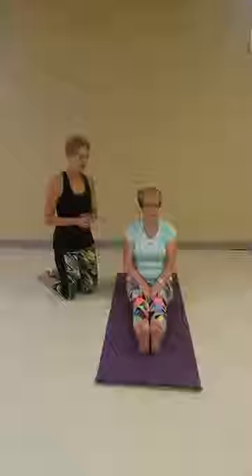Hey guys, it's Carrie here with The Yoda Farm. We're back again for another live tip. So we're going to talk about a seated spinal twist.